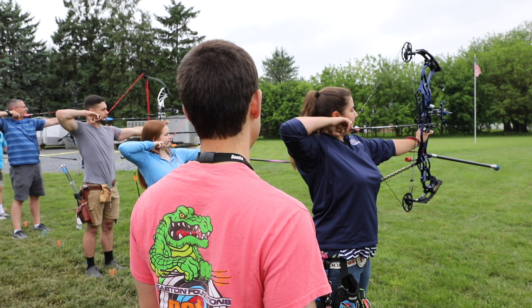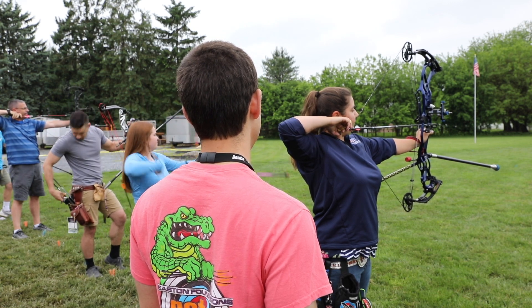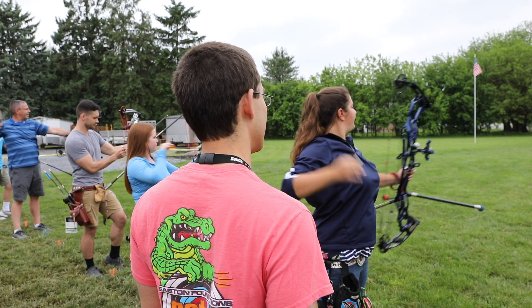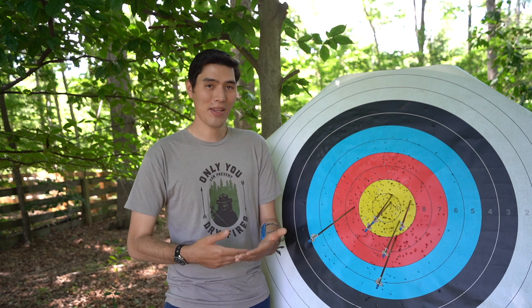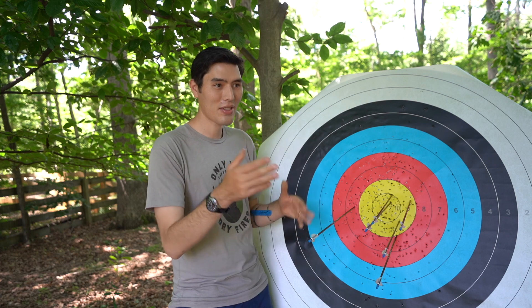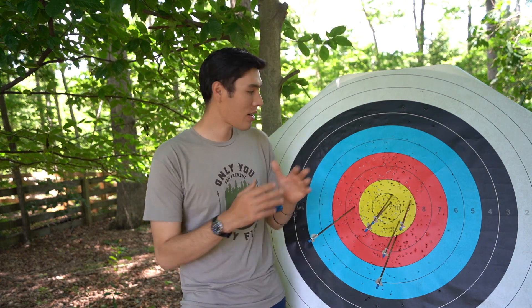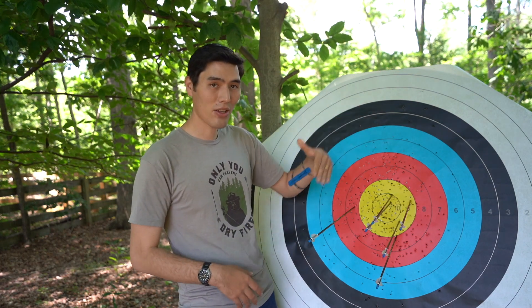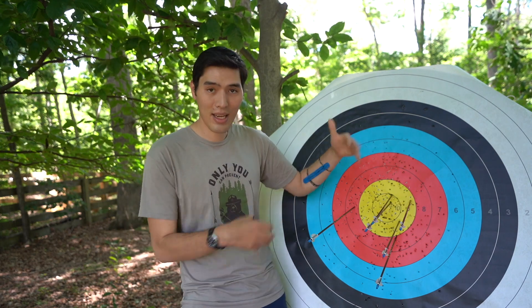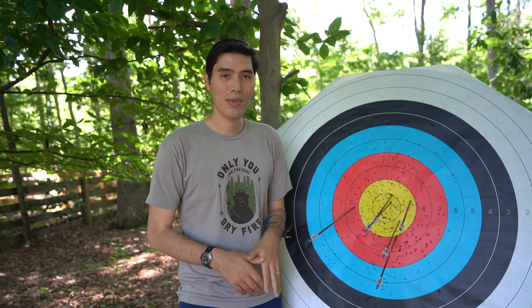If you're the person in charge of calling the arrows, make sure the people with scorecards have them in the same order and that you're calling in the order they have listed. You're going to call arrow values from highest to lowest — start with the tens, nines, and eights, then work your way out — and then move on to the next person.